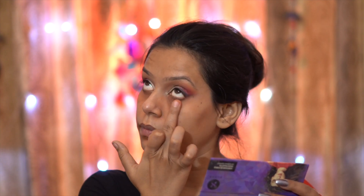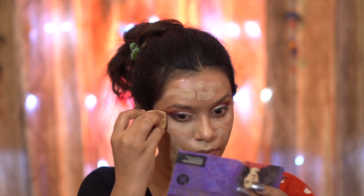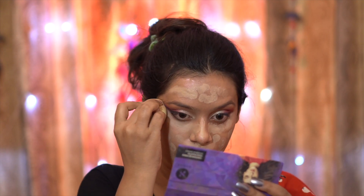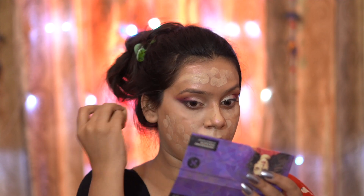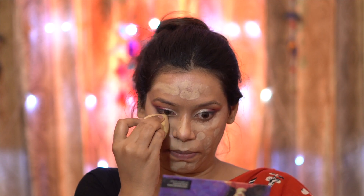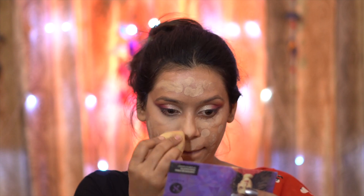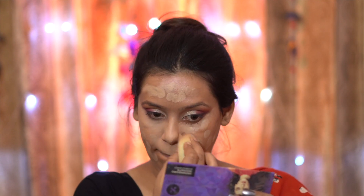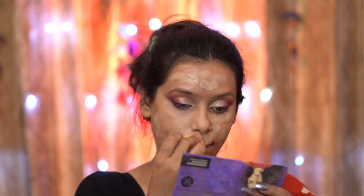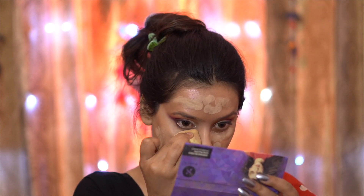I need a flawless base, so first I have hidden my dark circles using an orange color corrector by NY Bay. Wherever there are dark spots I have covered them on my face. For the foundation, I have again used Cover Pot in shade 06 and am blending it with my hands. When you use this Cover Pot, make sure to blend it with a dry sponge — the coverage is far more awesome compared to a wet sponge.